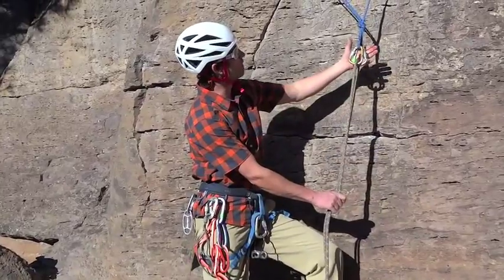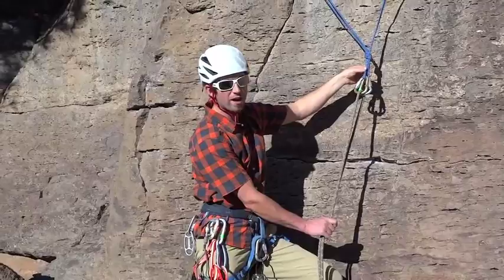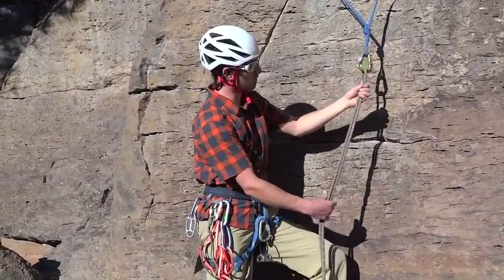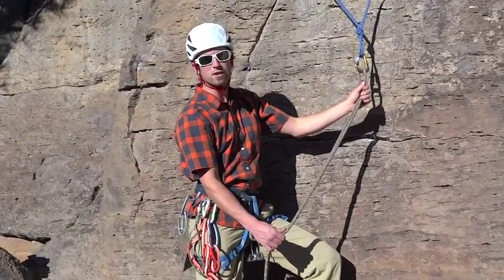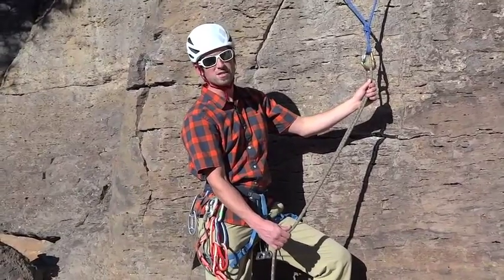So we're here, we've got our master point — our anchor — that we're about to rappel off of. In this case we've got two locking carabiners and a doubled over rappel rope. We need to figure out how to affix ourselves to the rappel rope so that we rappel down safely.